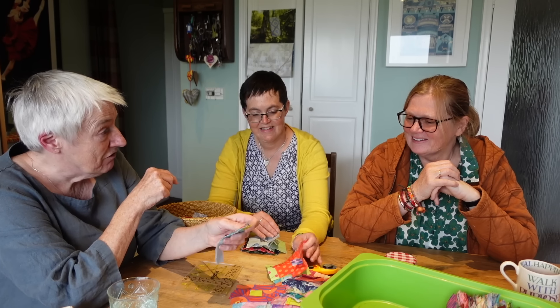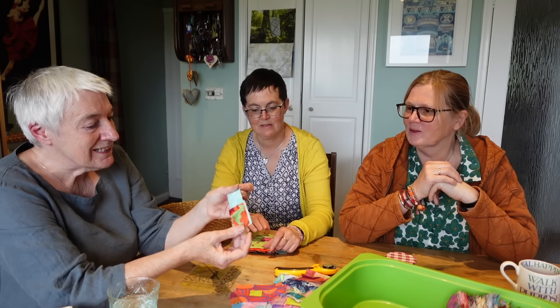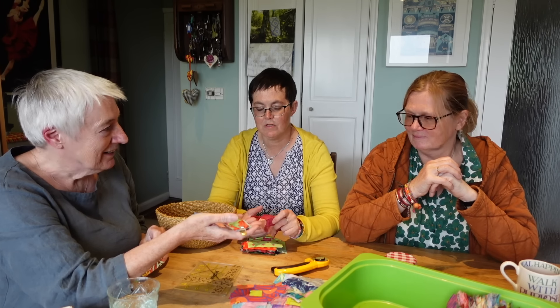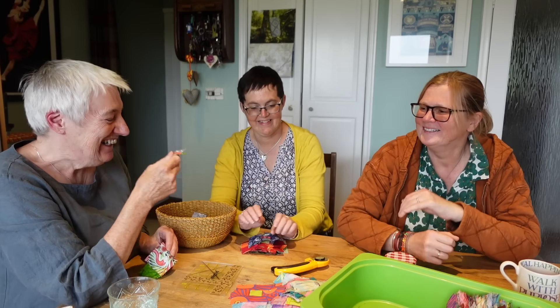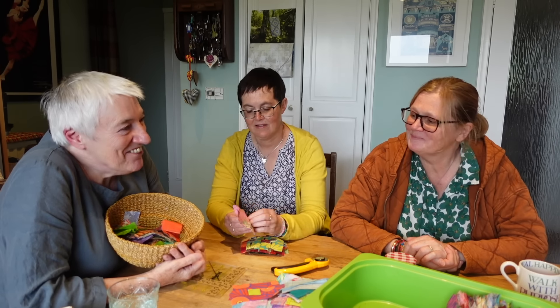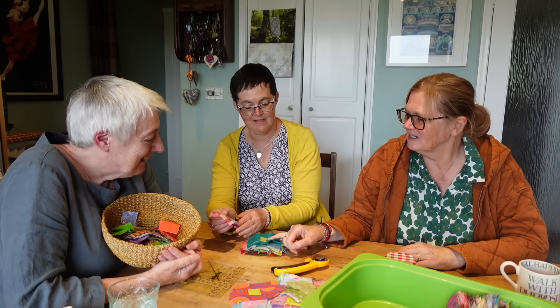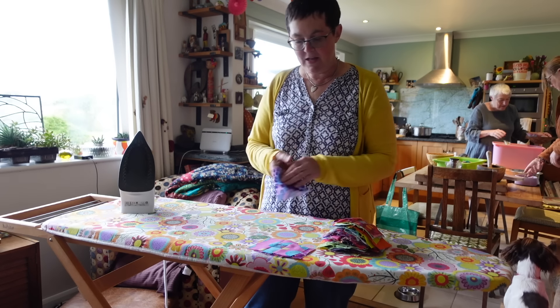Kate has noticed as she's been sewing these together they've got smaller and smaller. She needs Jan to be a bit more generous with the cutting - don't think you're saving fabric, because you're really not. Jan thought she was being a little too generous initially, but Kate says generous is better than skimpy. One piece is just a little bit too thin so it will have to have some extra on the sides. The better-sized one, on the other hand, is perfect.